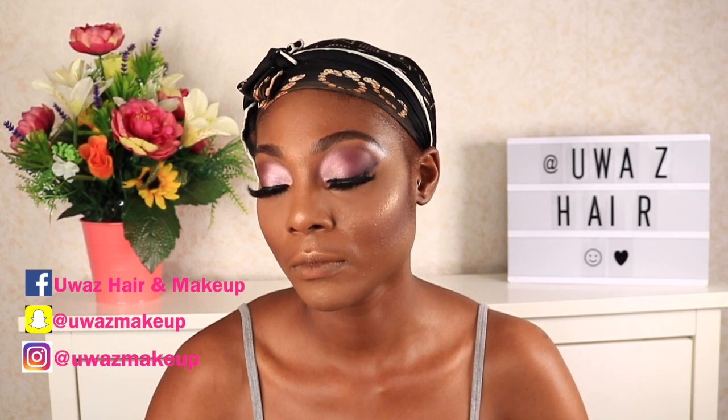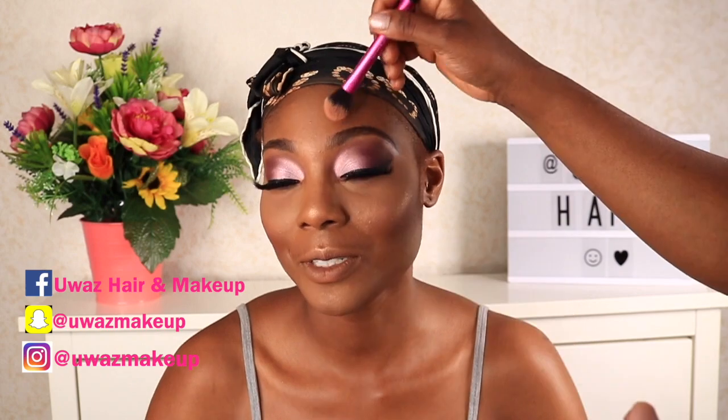For highlight, I'm taking my MAC Extra Dimension — I believe that's what it's called, if not I'll leave the name in the description. I sprayed the brush with setting spray to give that definition and shine. I wasn't pleased, so I went in with the Mary Kay contour palette highlight shade — and can you see that highlight popping? I'm applying a little to the forehead so it pops in pictures.